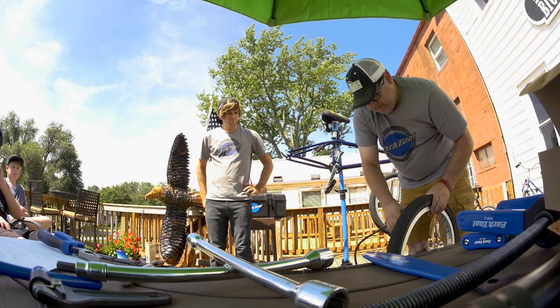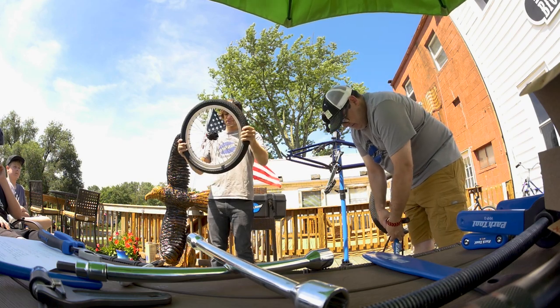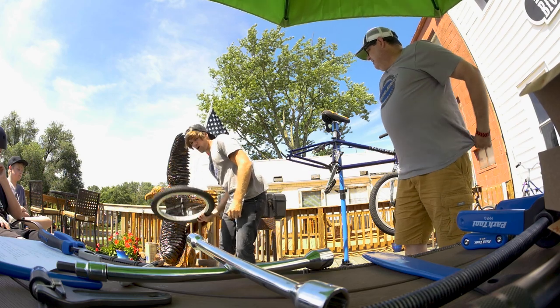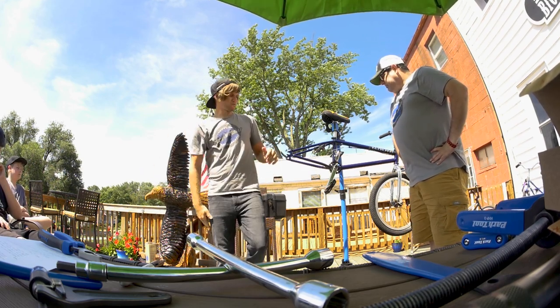It's loud. So that's that — back wheel's done. Not much to check once you have that done. Normally if this is all you're doing you can put it right back on, but we're taking the whole bike apart right now.